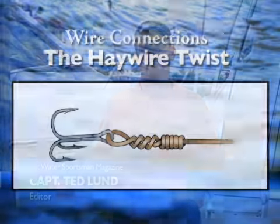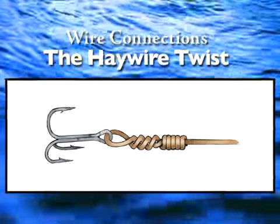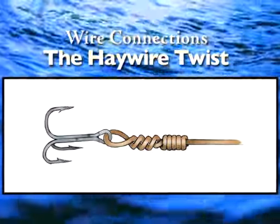Now we're going to move on to one that gives people a lot of trouble: the haywire twist. This really is kind of the backbone of fishing for anything with teeth, especially big fish — sharks, wahoos, king mackerel, any of those kind of species.